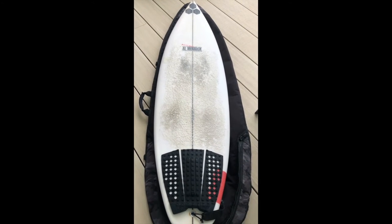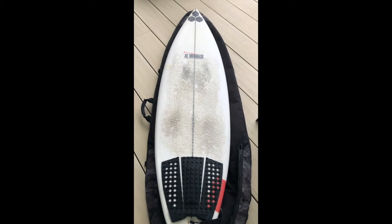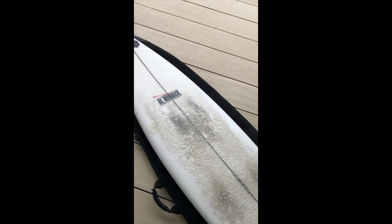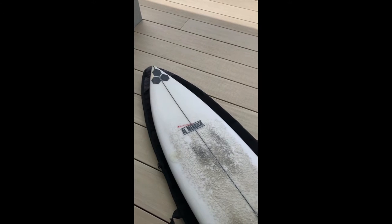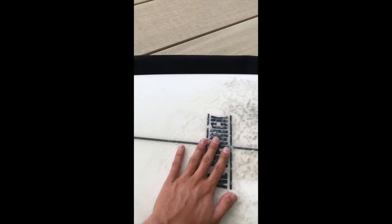I don't ride a lot of shortboards that I'd recommend straight away, but this one I'd definitely recommend. I'd say it's best for days that are more like two to three foot with a bit more curve in the wave. The outline kind of suggests it's a very good traditional hard-form shortboard.